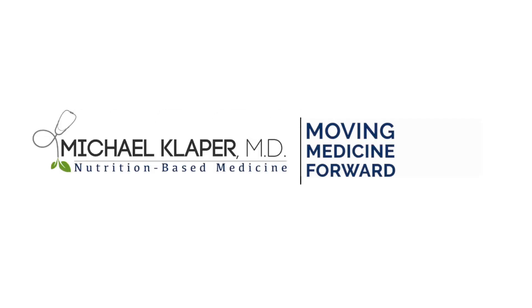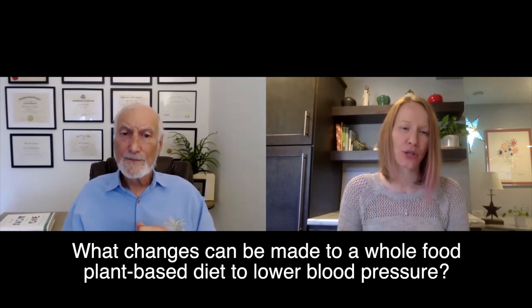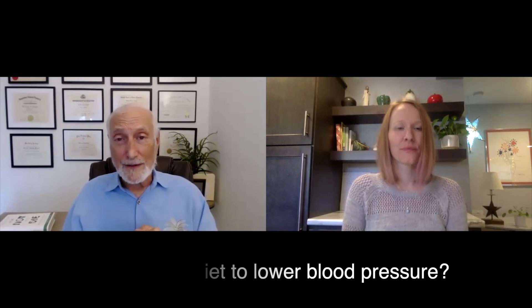What changes can be made to a whole food, plant-based diet to lower blood pressure? Blood pressure is so important to keep in appropriate ranges.